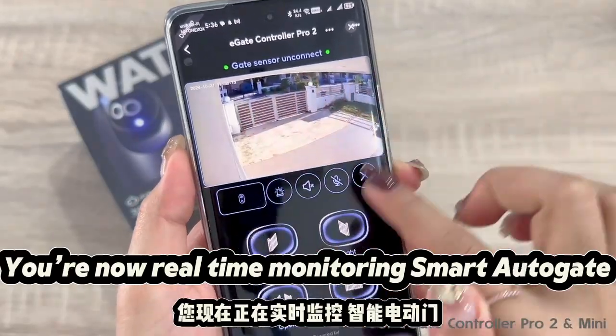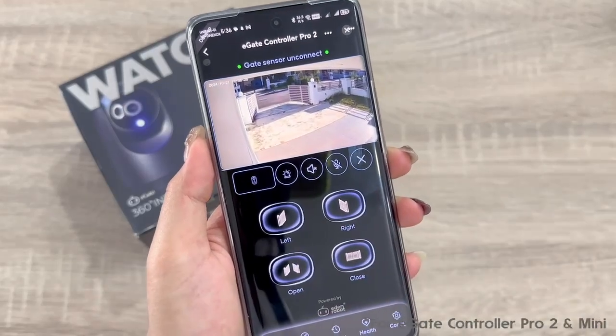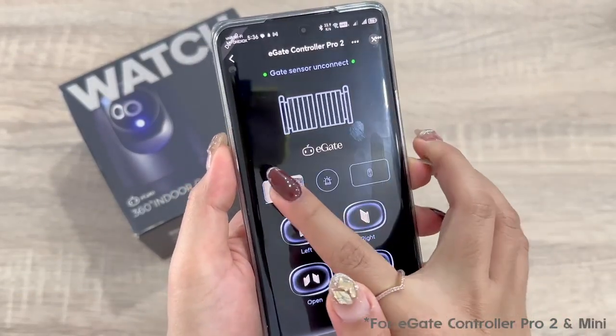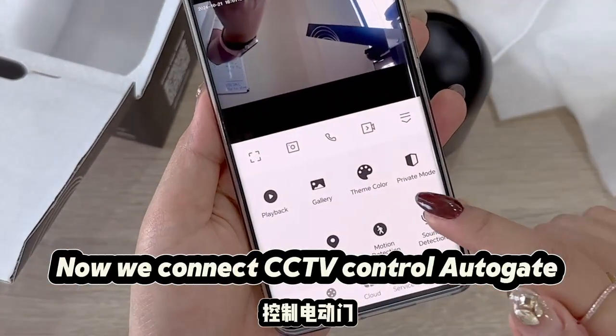You are now real-time monitoring Smart Autogate. Now we connect the CCTV to control the Autogate.